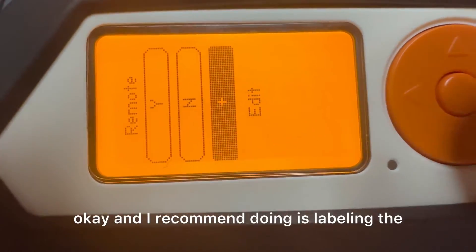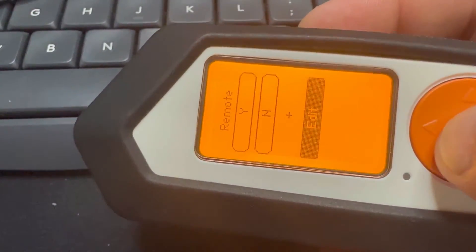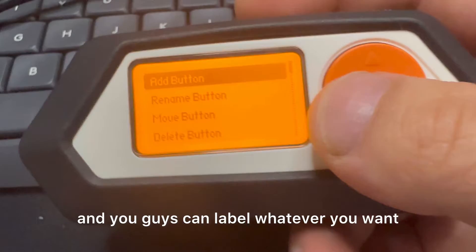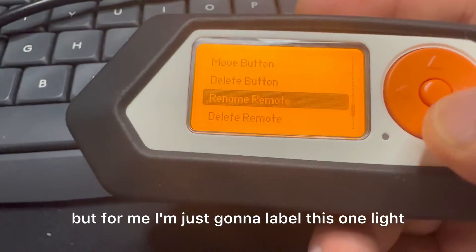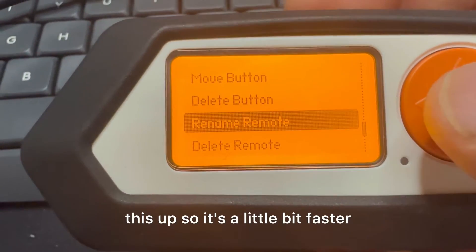Save. I recommend labeling the remote, so you go down to edit. You can label whatever you want, but for me I'm just going to label this one 'light'. While we're on the camera here I might speed this up so it's a little bit faster.